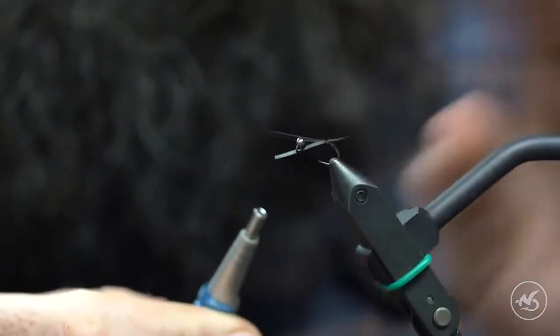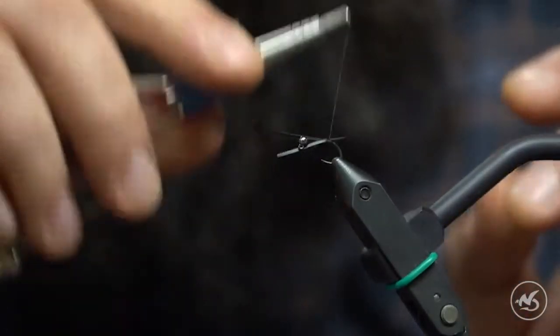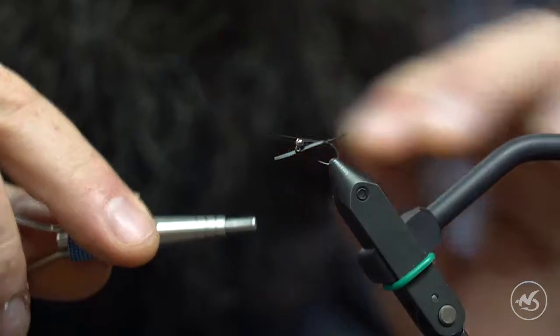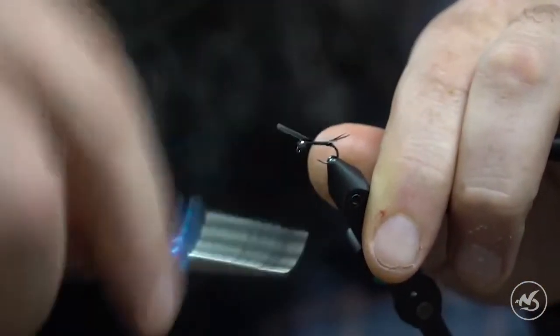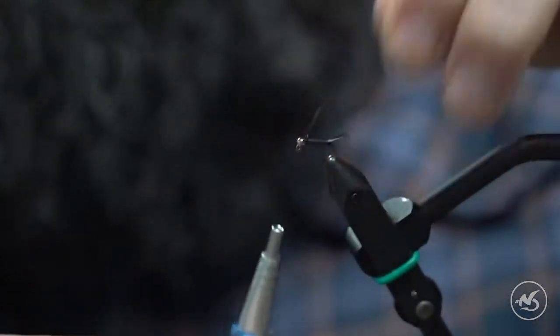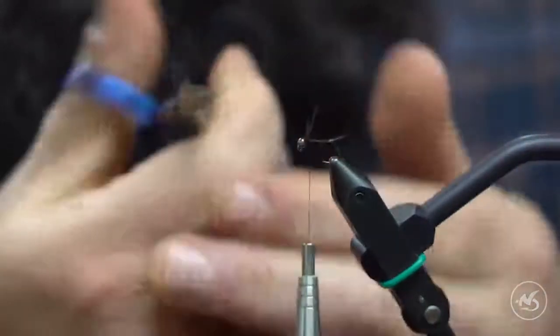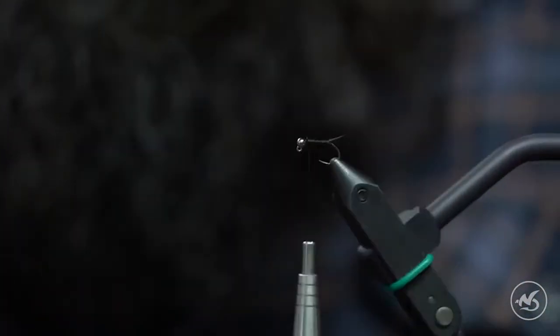Go ahead and trap those biots in — you'll see how they stayed flared out. They don't need to flare out big time, but they'll keep that position. Then just to build a little bit of a body: these guys are slender, so you don't want too many thread wraps. You want to keep a slender profile, but this helps to tie those biots in.